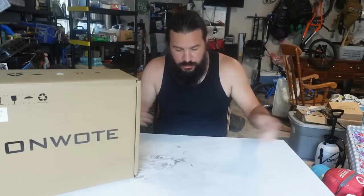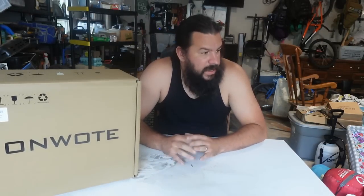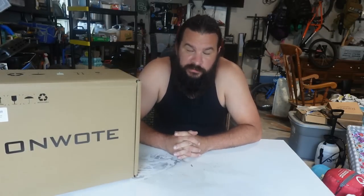Good morning everyone. Buddy here from the Denman Homestead, welcome to the Denman Homestead garage with my favorite little garage setup table. Today we have something pretty exciting that came in. We are going to be upgrading our security system around the Homestead. We have a security system right now — a video surveillance system — but it is old and outdated, so it is time to upgrade to something with higher resolution.